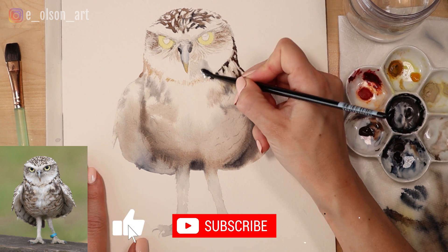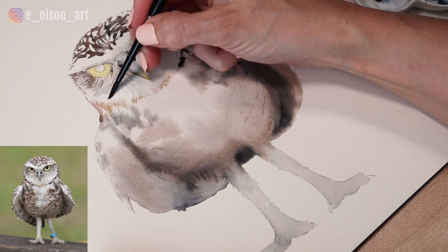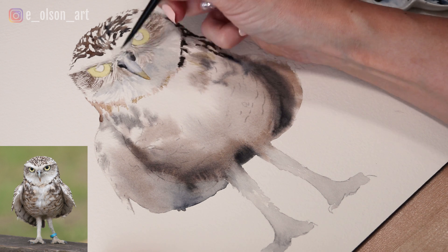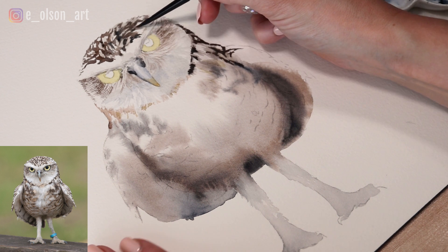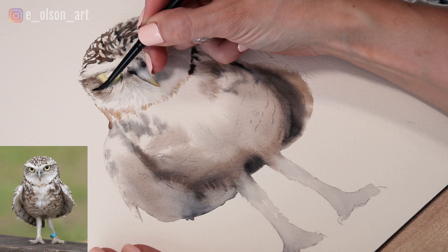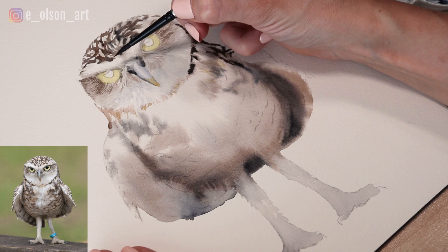The head needs to be slightly darker — it looks a little unnatural being pure white. So I'm taking very watered-down gray paint and starting to add some shadow underneath the beak, again using my brush to create feather texture. I'm adding shadows inside the yellow of the eyes as well.